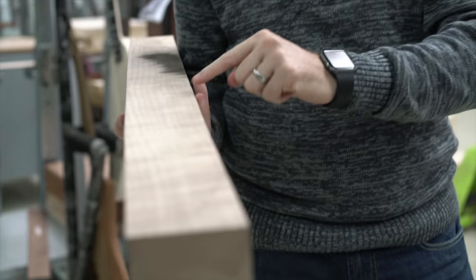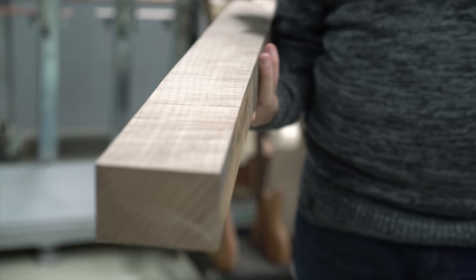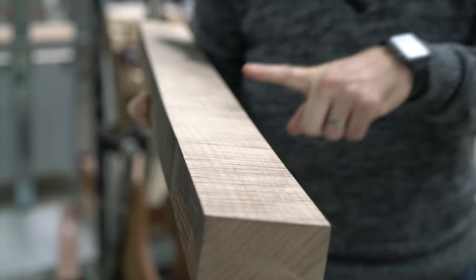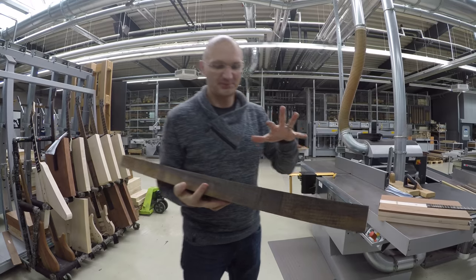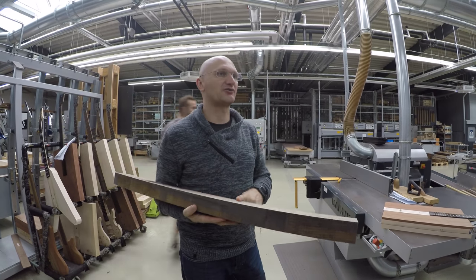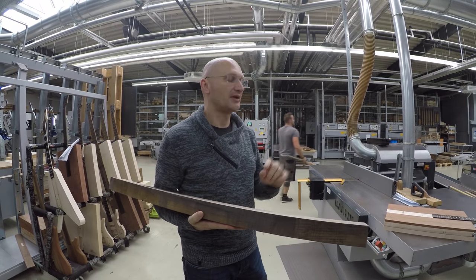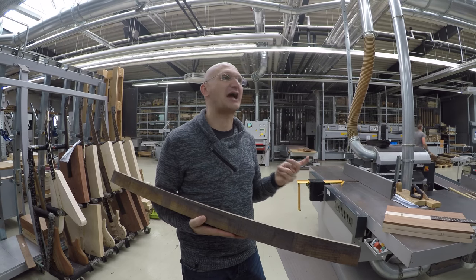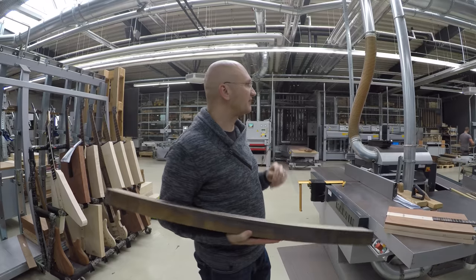Look at this neck. That's one hell of a flame. So we got this for free. We decided we're going to build a Blank T out of it — their version of a Tele — with the top of those limited edition wood, which is ash burl.